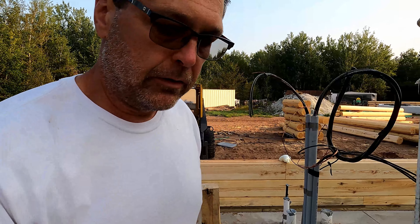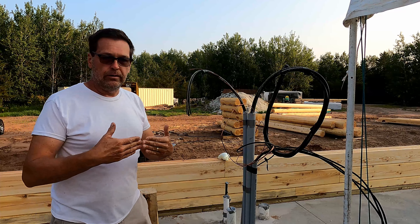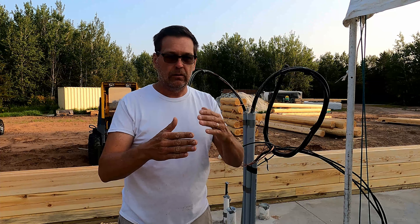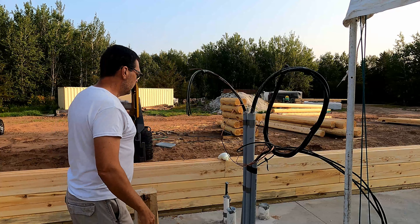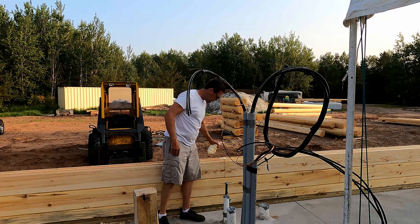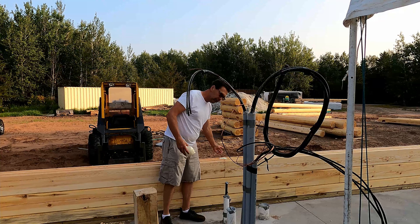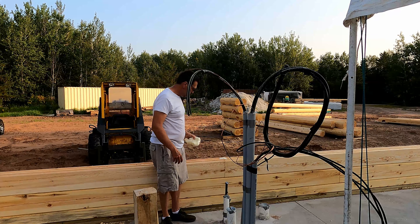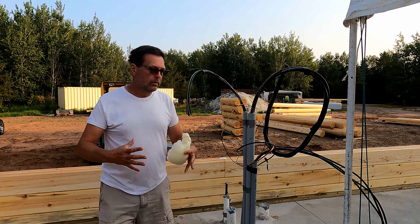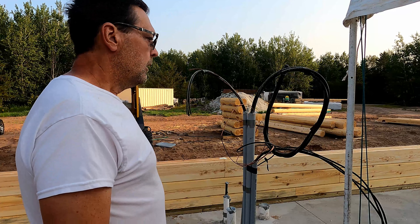One thing you've got to do — and I don't remember if I mentioned this — but when you have a butt joint on these logs, what they have you do is cut a V-notch out of the end of both logs. Then you fill it with spray foam so that it fills in the gaps and you don't have any air flow through there. It also adds some structure — it keeps the logs from moving at that joint.